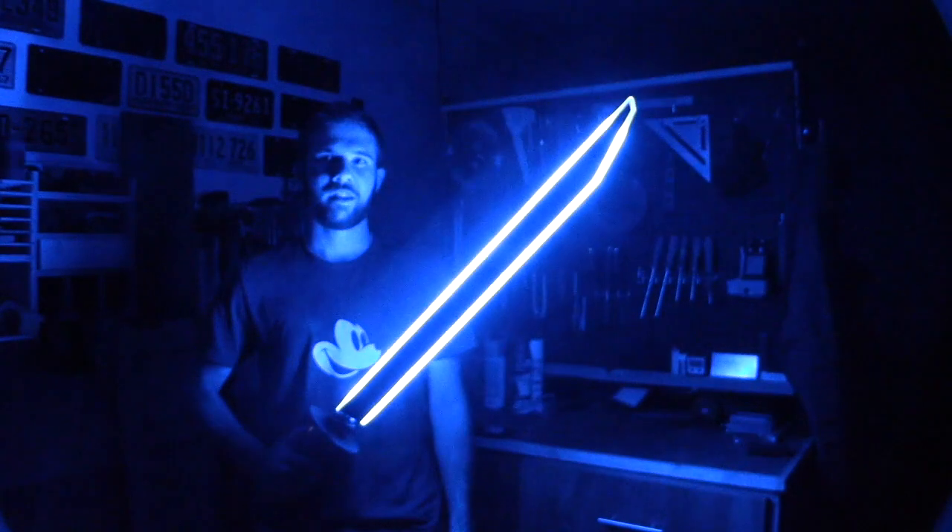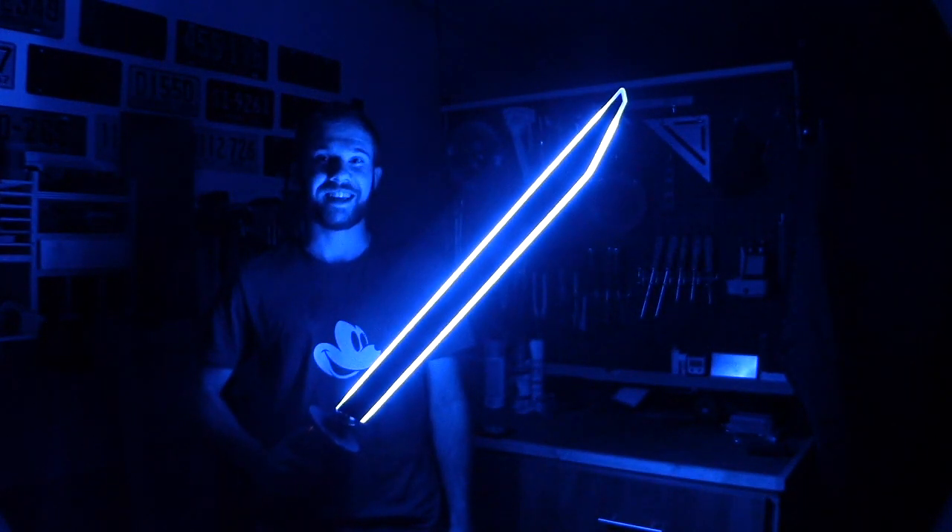All right, I know what you're thinking. Don't worry, the video has started. Today on DIY with Rai, we're building the lightsaber.